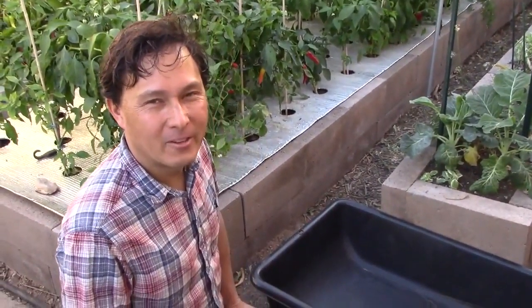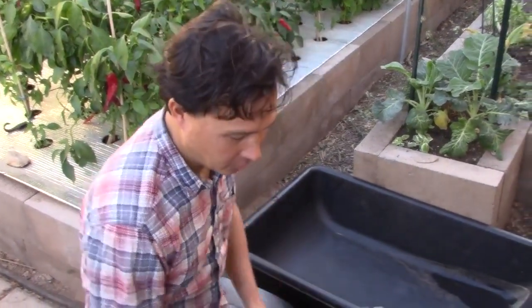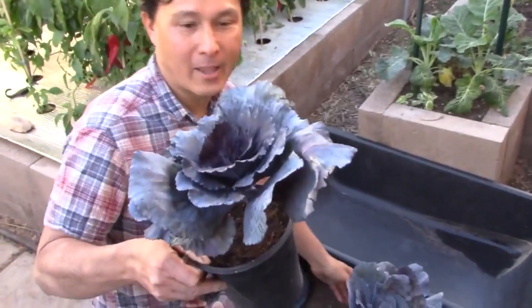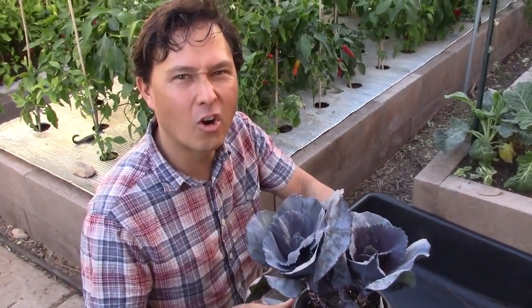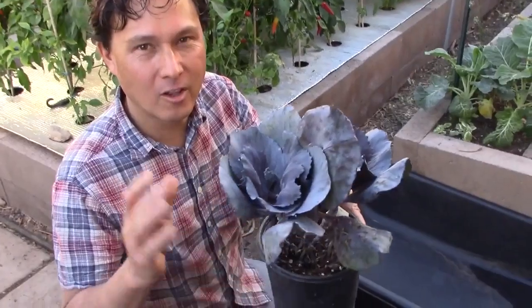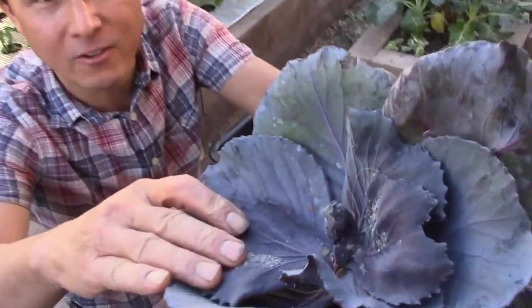This is John Kohler with growingyourgreens.com. Today we have another exciting episode for you and this is going to be a quick one for those of you guys that don't like my long videos. It's something very valuable. So here's the thing — I went to my local nursery and got some plants. These are some nice red cabbage plants, but the problem is when I go to this certain nursery — Star Nursery — the plants are not of the highest quality and they often have aphids.